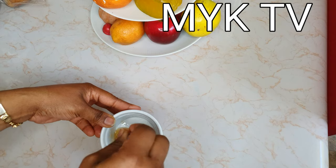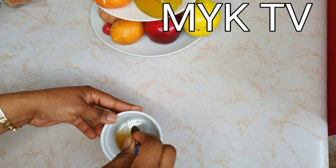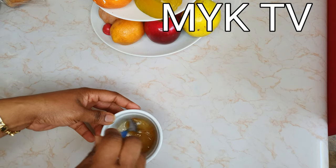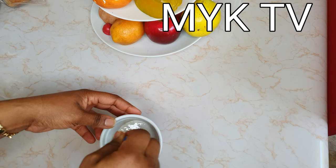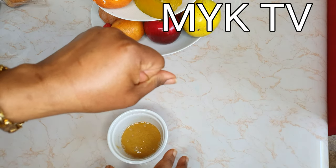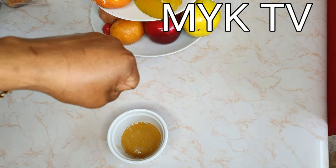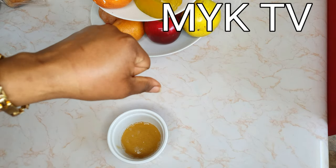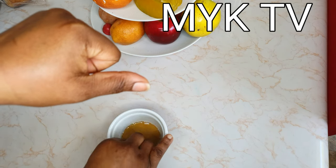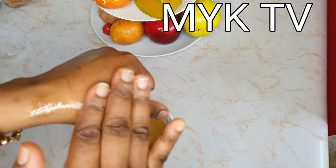Apply this mixture on top of the burn. Make sure that immediately after you get the hot water or burn your hands, you first run it under a running tap and wash it off with cold water — not chilled water from the fridge, just room temperature water. Then you immediately apply this mixture. Take a look at my hand — this happened at 7:30 a.m. this morning and this is 3:30 p.m. Look at it — just one application.